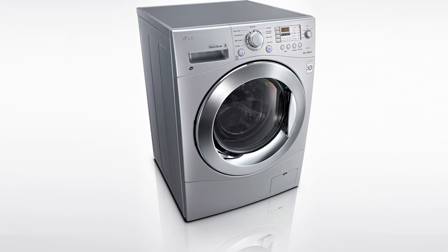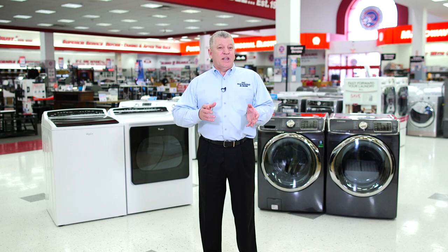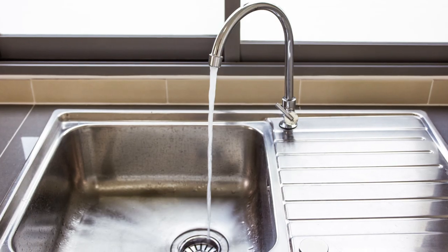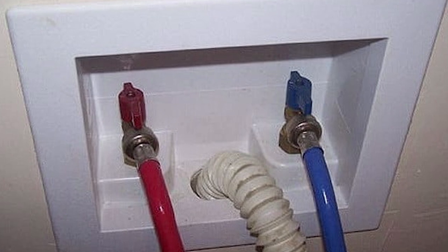A combo washer dryer can be used virtually anywhere — there's no need for a designated laundry area. You could use the unit by a bathroom or a kitchen sink, and with a portability kit, roll it away and store it when not in use. All that is needed to install a combo are a 110-volt plug and access to a cold-water faucet or sink. Since no laundry hookup or venting is required, the ease of installation makes combo washers ideal not only for tight spaces, but homes and apartments that lack traditional laundry connections.